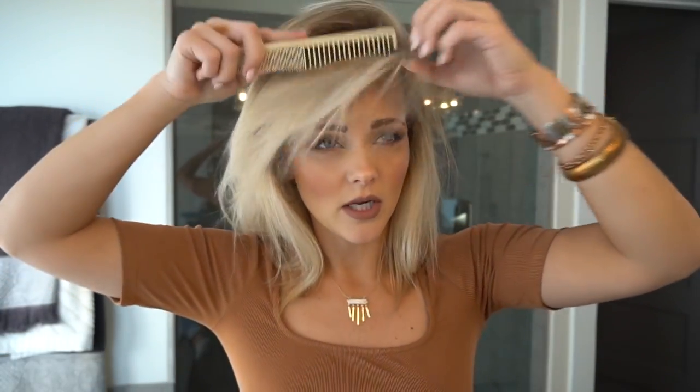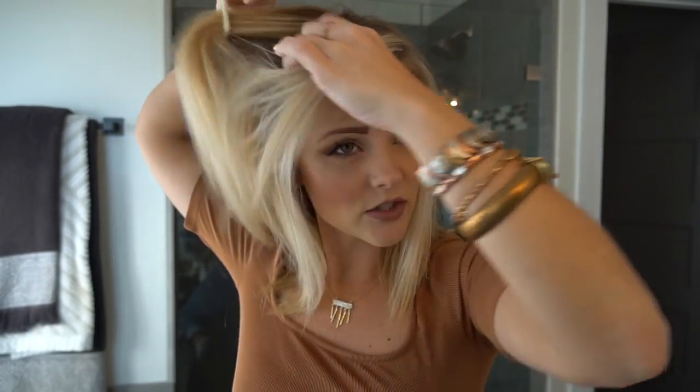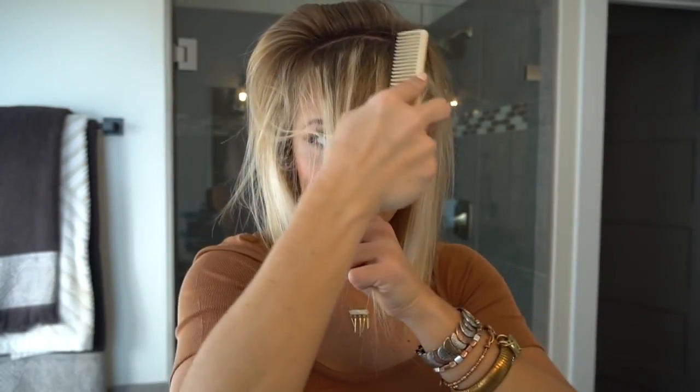Next we're going to take a section. Depending on where you're going to part your hair — let's say I'm going to do a side part today. So I'm going to part my hair where I would part it for a side part. I'm going to take the front section and work from the front to the back. You're going to part it with your comb straight across and hold all that hair up. Since I part on this side, all the hair is going to lay this way, so I want to direct the hair as much as I can in that direction and up because I want that lift.